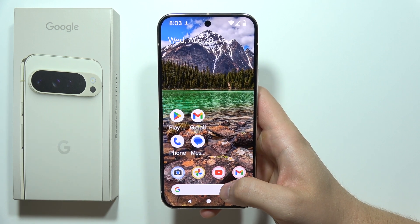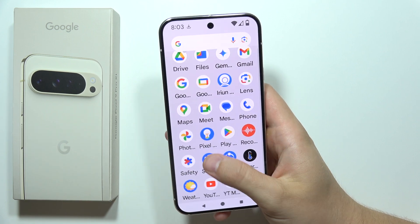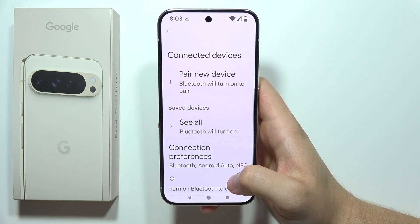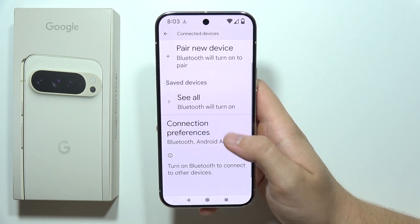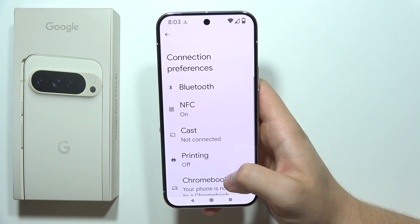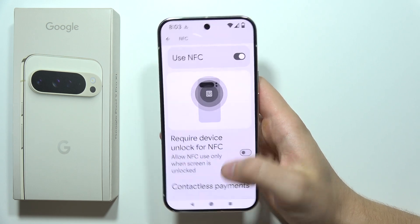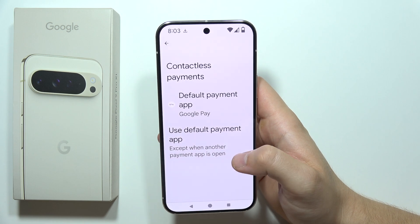To use Google Pay on the Google Pixel 9 Pro XL, first you have to turn on NFC on the phone. Go into Connected Devices, then go into Connection Preferences, and click here to turn on NFC.